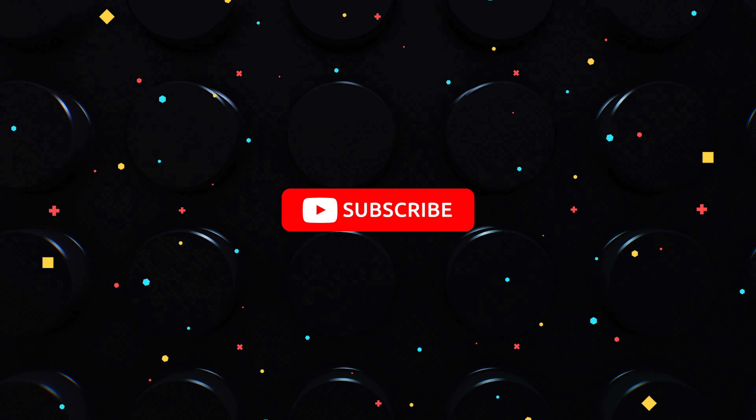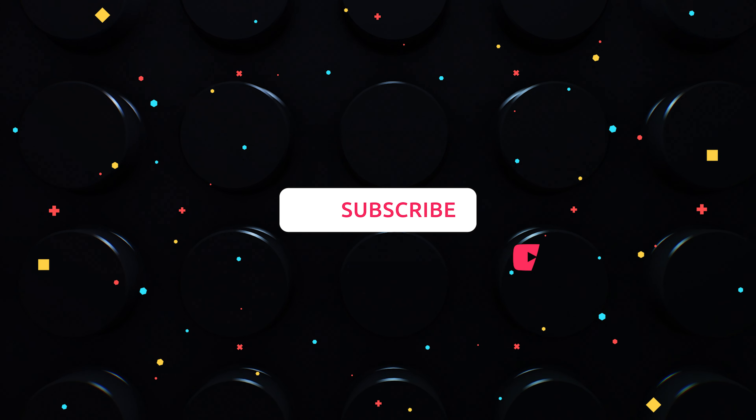Let me know what you think about future foldables in the comment section below. Thanks for watching and good luck!